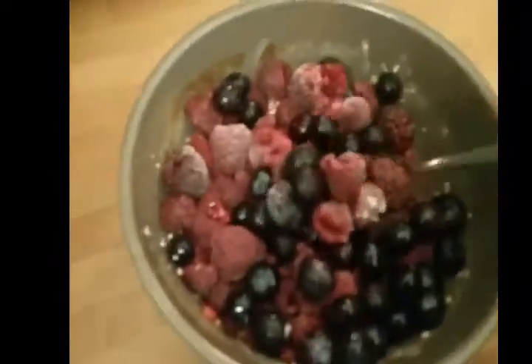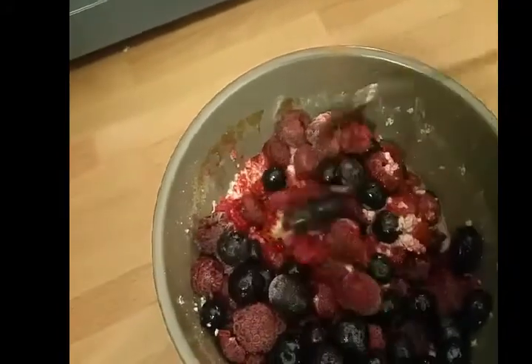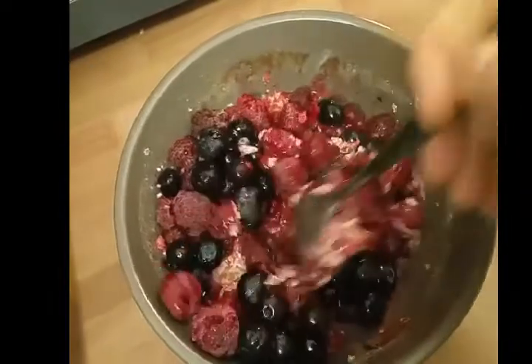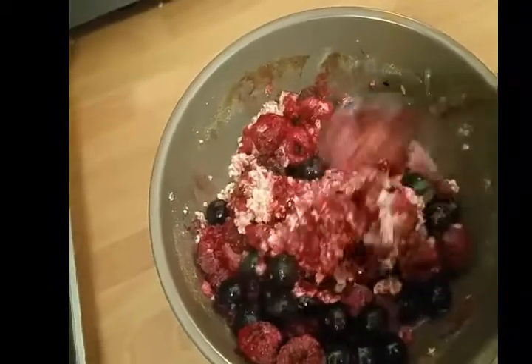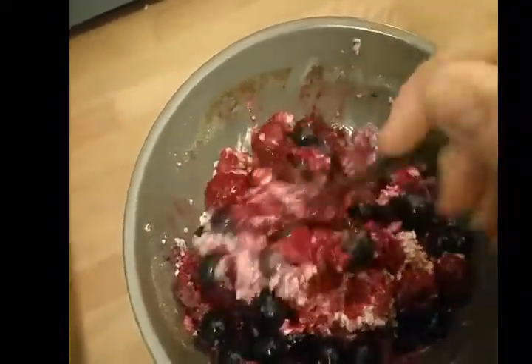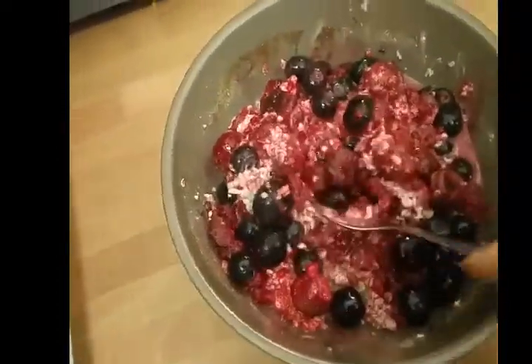So it's two minutes and most of it's done. The porridge has taken up quite a fair bit. Some raspberries are still a bit frozen. The porridge, because I've put water in it, has already started and it's quite soft. So I'm going to give it a little stir, put it in for another minute, and then add some almond milk.